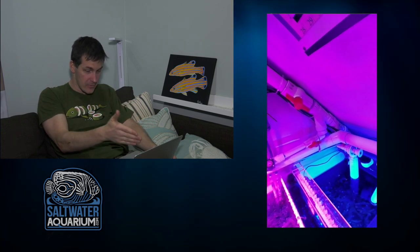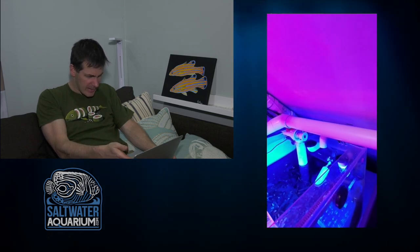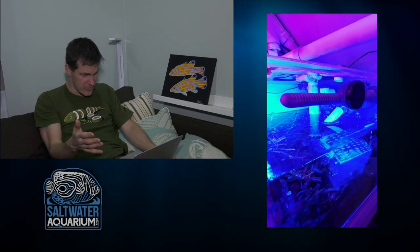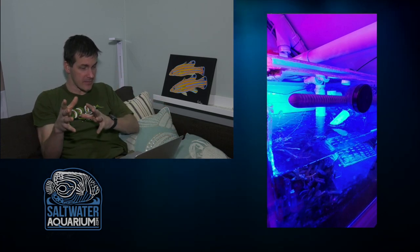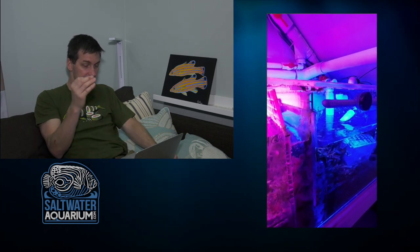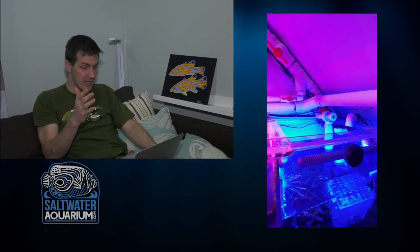I see a Kessil light here and a refugium with a blue light over here. There's a frag rack but it looks like macro is growing over it from the refugium — it can be tough having a refugium right next to a frag tank when you have competing lights and macroalgae taking over. There's also a Tunze LED light here — a great way to light your refugium or frag tank because this Tunze light can get totally submerged and it's fine with it. Making the most of the space with the slanted roof.